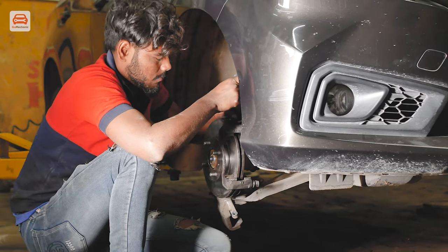There are some issues with this 2018 Honda Amaze. We can see that the brake rotor is completely gone and it is in need of replacement. Let's see the complete process of replacing the brake rotor.